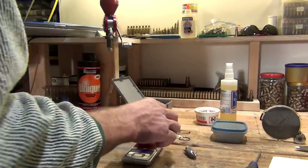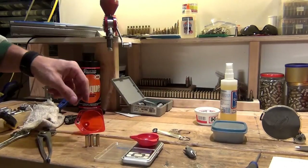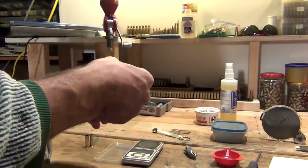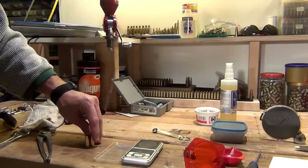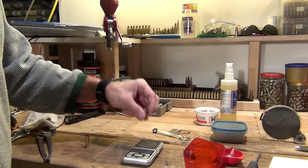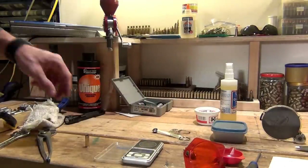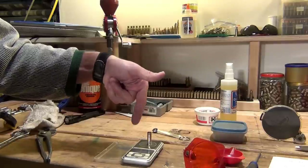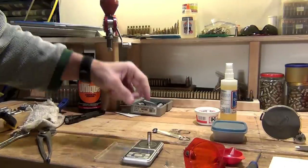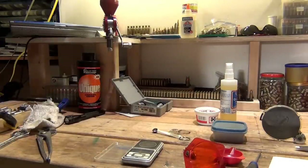Another technique is to turn your scale off, put a piece of brass on the scale, turn the scale on so it zeros to that brass, and then throw the charge directly into the brass and weigh it. Be careful though — if you put another piece of brass on there, it might show a different weight because the brass pieces might weigh differently. So make sure you re-zero to each piece of brass. I have all six cases charged at 4.0 grains. Next step: we're going to seat some bullets.